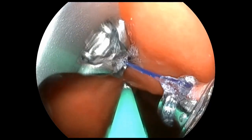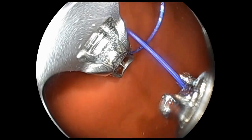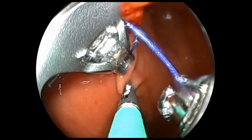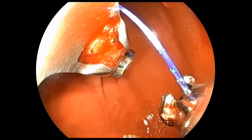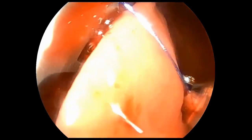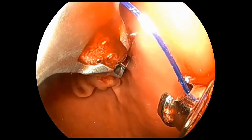The ESG procedure commences at the level of the incisura. The mucosa is firmly grasped and pulled toward the endoscope, allowing for full-thickness suture placement. This process is repeated every 0.5 to 1 cm from the anterior to posterior aspects of the greater curve. Note that care is taken to always open and close the grasping forceps beyond the suturing system, to avoid entrapping the grasper within the suturing tower. The needle is driven perpendicular to the gastric tissue, ensuring a full-thickness bite.